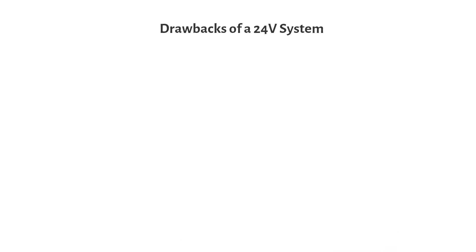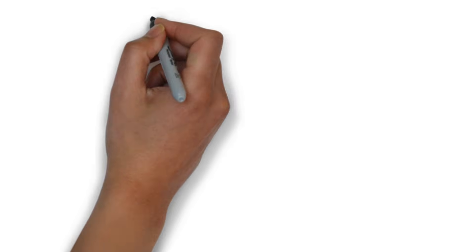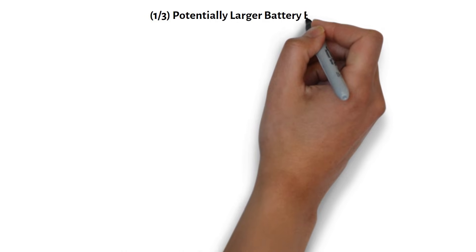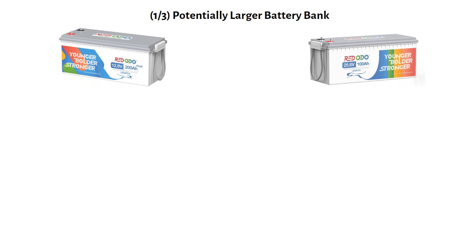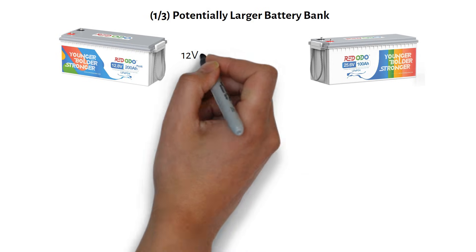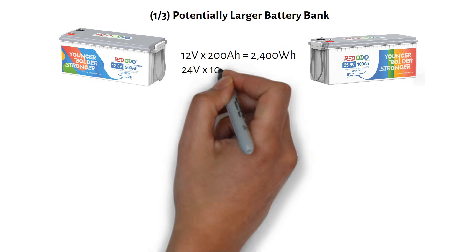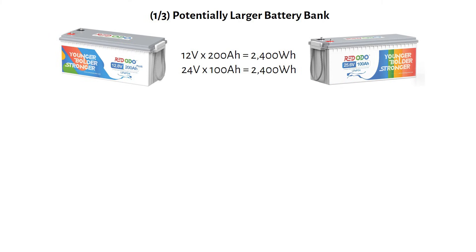Let's move on to the drawbacks of using a 24V system. While 24V is the better choice in most cases, it isn't perfect. Let's look at battery sizes, because there is some confusion around it. A quick recap: a 12V 200Ah battery has the same energy as a 24V 100Ah battery — both store 2400Wh.